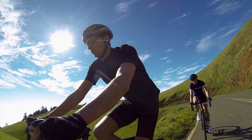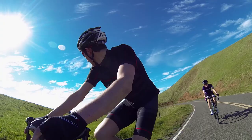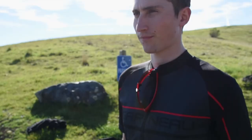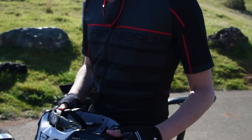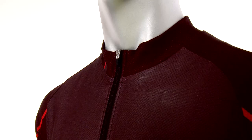Hey everybody, it's Zach from Performance Bicycle and I want to talk to you today about the brand new Louis Garneau factory kit that we have for 2015. This is an exclusive model just for Performance Bicycle for this year. I'm really excited because aside from Louis Garneau's amazing materials and outstanding quality that they provide year over year, this kit just looks awesome and it performs amazingly.